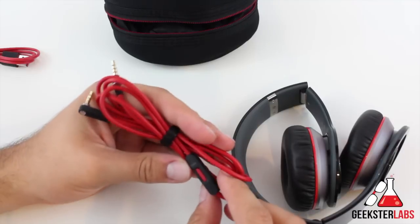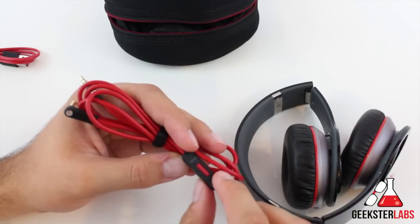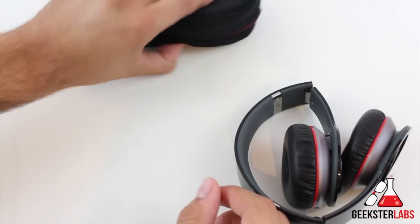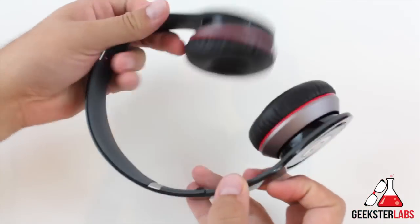This also has touch controls as well. If you want to plug this into the headphones and control them you can do that, but there are also controls built into the headphones themselves. So no matter how you want to use it, you can control the music either way. Let's put these to the side and talk about the headphones.